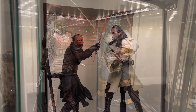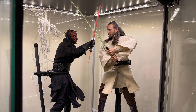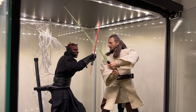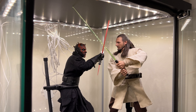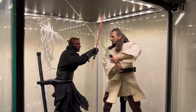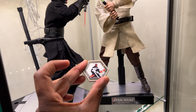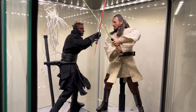Here we are at the seventh detolf at the end of this wall. We have Darth Maul and Qui-Gon Jinn — Darth Maul is the Episode 1 deluxe version. I love these two and love this pose. Also, I keep a coin right here with them that Ray Park gave me and signed personally. If you ever get the chance to meet Ray Park, do it — he is awesome.